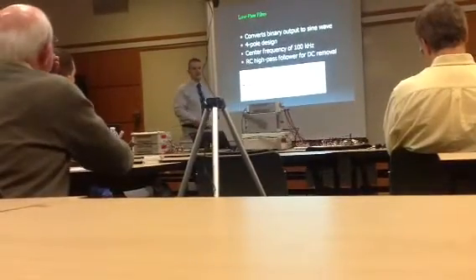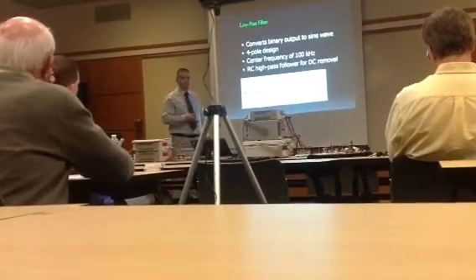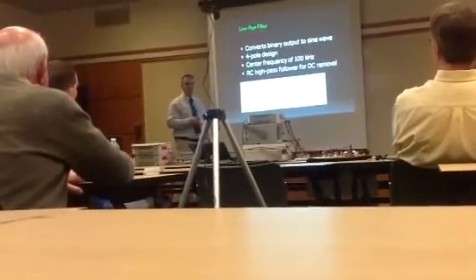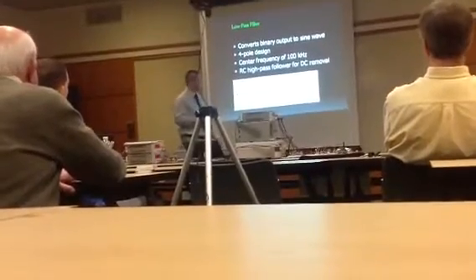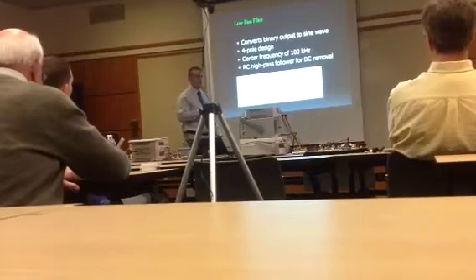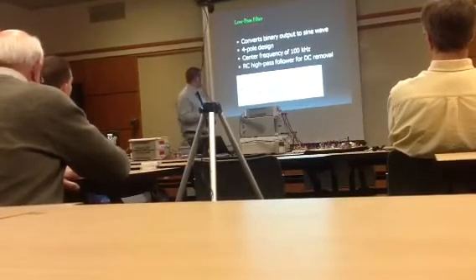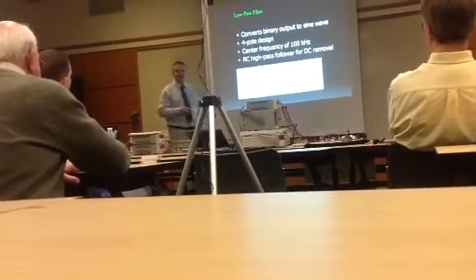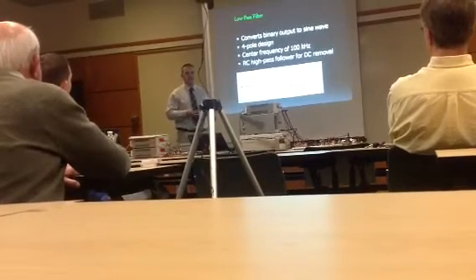The filter follows a four-pole design and converts the binary signal into a sine wave. It is tuned by setting the capacitor values to give a center frequency of 100 kHz. All the resistor values are the same, and only the capacitors are tuned, based on calculations from the electronics textbook.